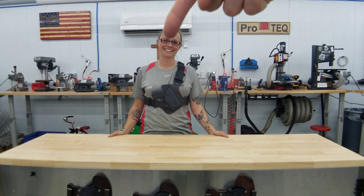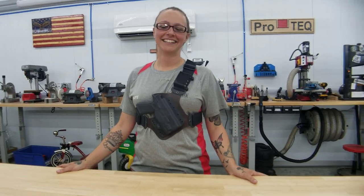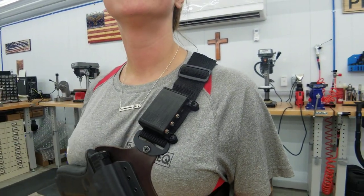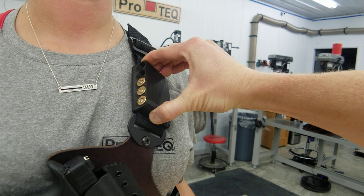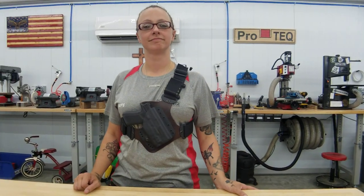Hey guys, Amy here with ProTech. Today she's going to model what's called the side saddle. It is an add-on cartridge holder for whatever cartridge your gun shoots.